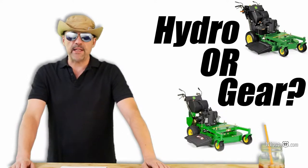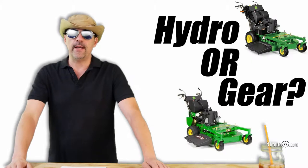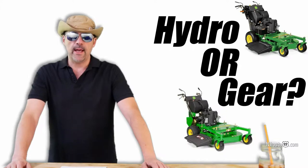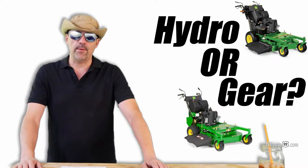If you have a completely flat property with almost no hills, then the gear drive models are perfectly fine — they're a lot less expensive and they have fewer parts to maintain over the life of the mower. Everybody else should get a hydrostatic model. If you want to watch my explanation, stay with me.